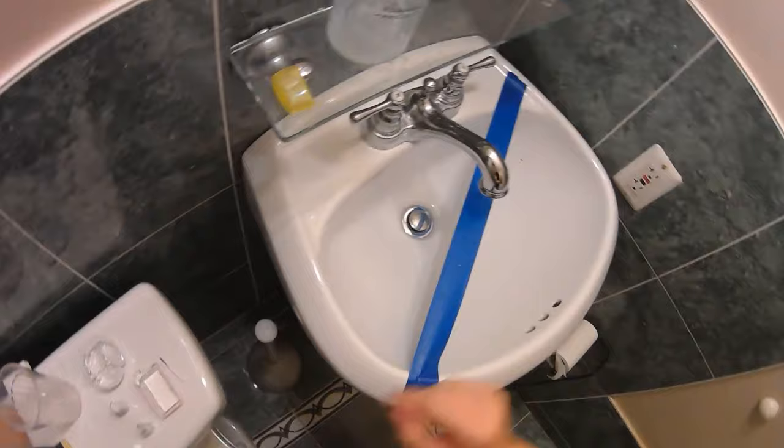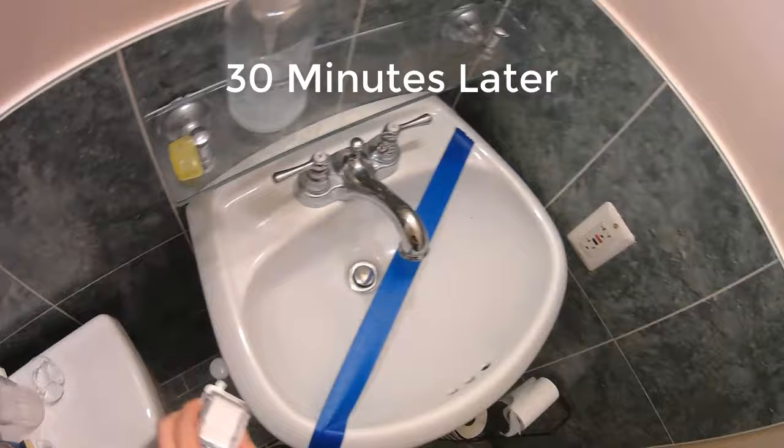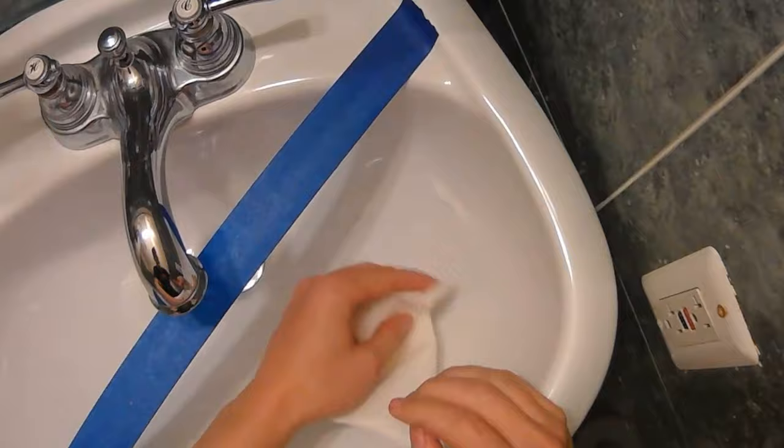We're going to let this set for about 30 minutes, and then we're going to start to apply it inside our crack there. It's been just about 30 minutes, so we are going to start to apply our material now that it's set a little bit. We're just going to work some in here, and then we're going to use a damp paper towel to wipe up the excess.